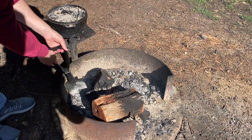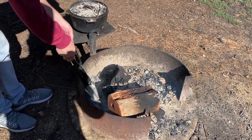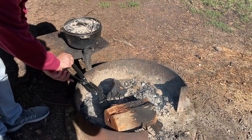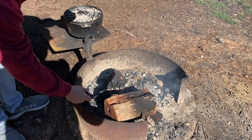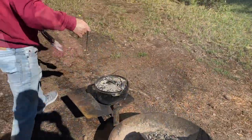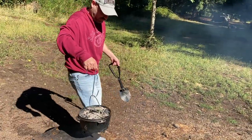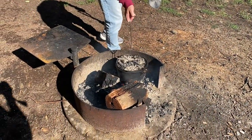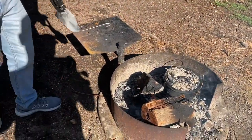Adam's just getting some fresh coals so we can sit the camp oven back on top — they look pretty hot. Next time I think we need to bring a bigger shovel. Adam's now lifting the camp oven up and popping it on the new coals, then putting one more shovel's worth on top. There go the kookaburras!